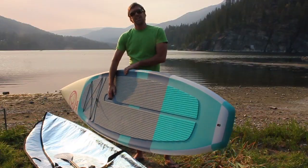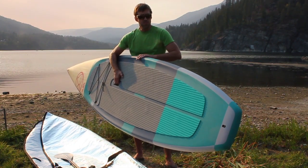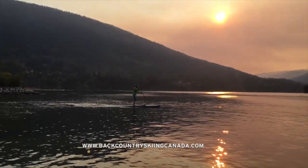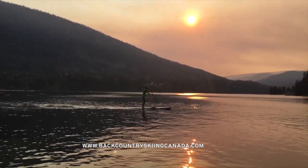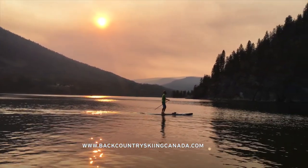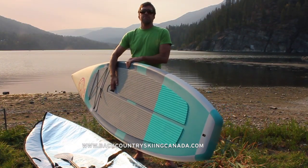This board retails for $999 US. The 12.5 foot version is $1,099. This is a really fun board on the water — super stable, easy to go straight, good for covering long distances, hence the name the Miler. So if you're looking for a board that can travel far, won't tire you out, and tracks easy — easy enough for beginners, yet paddles like a pro — that's the Jimmy Sticks Miler 11.5 foot SUP.